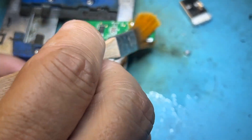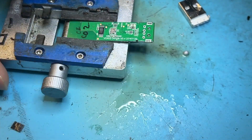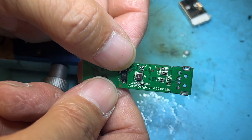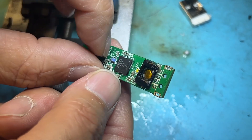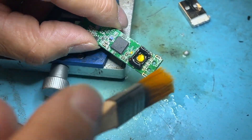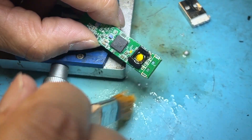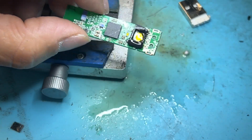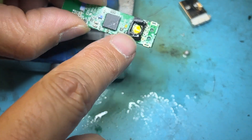After wicking it and cleaning it, you can see the solder has been removed and it's pretty clean, so there's a clear hole there for that USB port to sit on and get connected. So after that, we just have to pull another good port from another donor board and replace it.